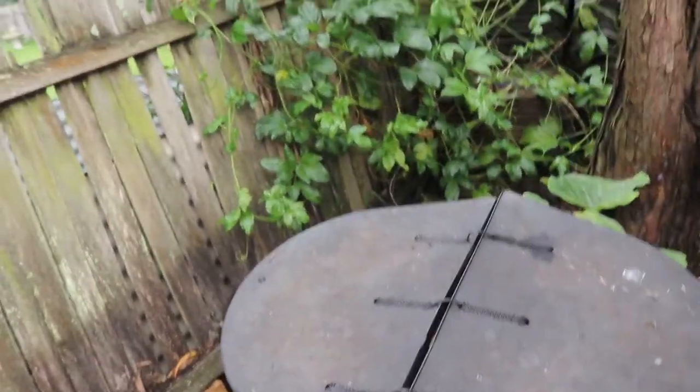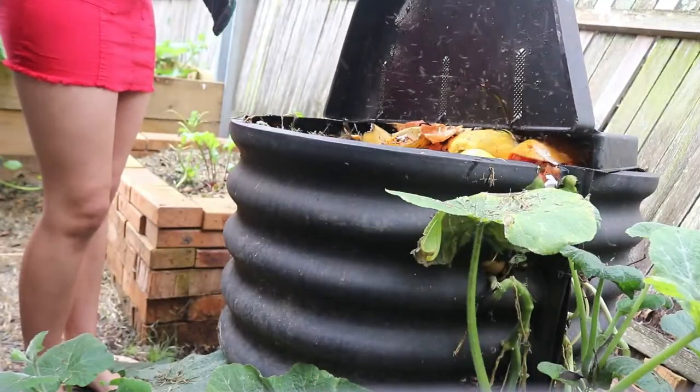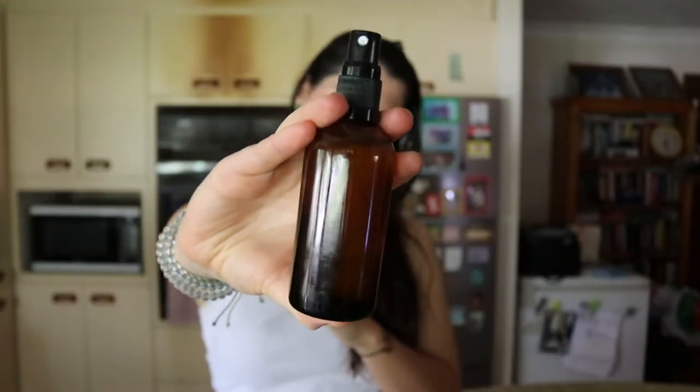Hey guys, welcome back! I have a very exciting DIY to share with you. If you're at home and overcome with all the bugs around the area, especially going into summer or coming into winter, I know I am — especially over where my compost is when I'm gardening, I'm getting inundated by mosquitoes. So I've come up with a bug spray recipe, combining a few different recipes to make the ultimate bug spray. The ones I borrowed from were DIY Natural and Wellness Mama, so I'll link them in the description below.